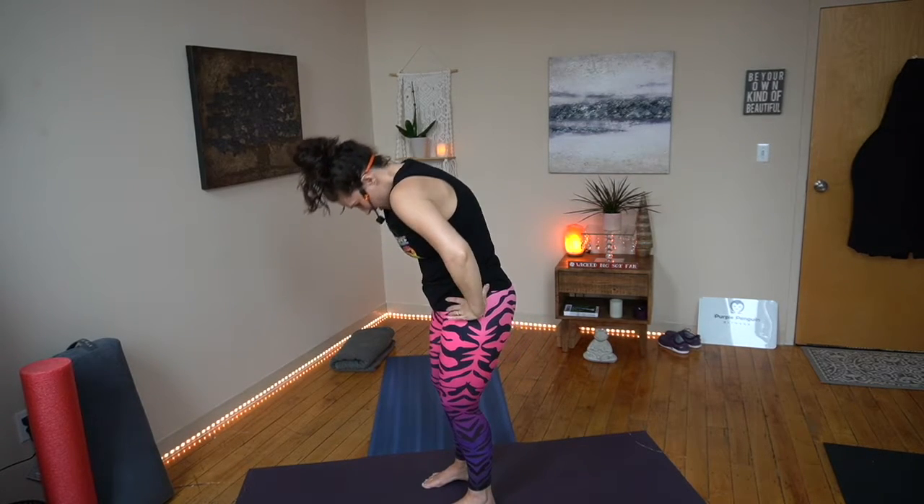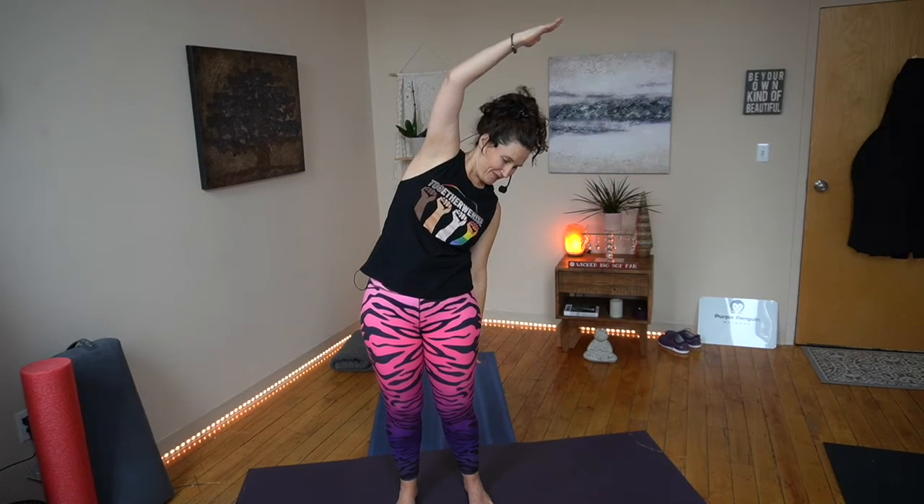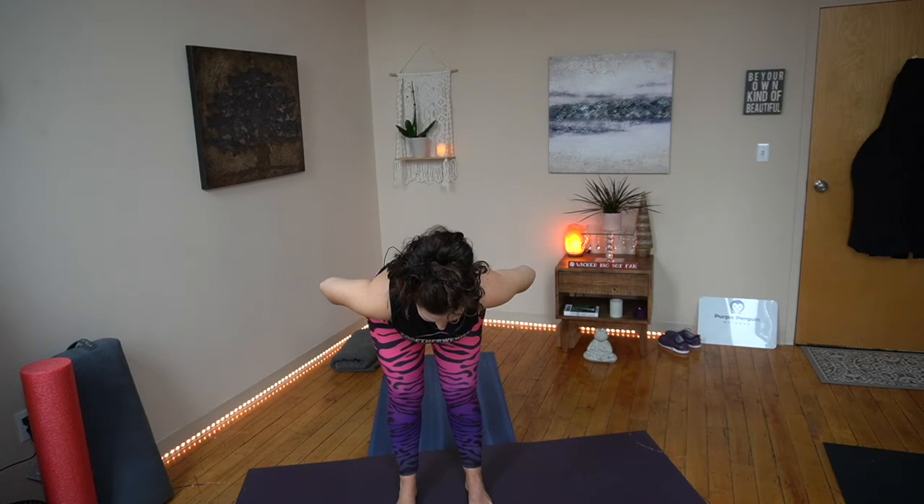That feels so good. Move through those as many times as you want. Let's do it one more time together. Other side. Breathe — shoulders down, head up. Knees soft, core in. One arm reach over, other side. This is juicy. Hinge it forward, halfway down. Lift or roll up. One more of those. Nicely done — I hope you feel better.